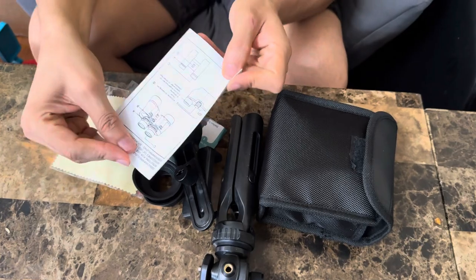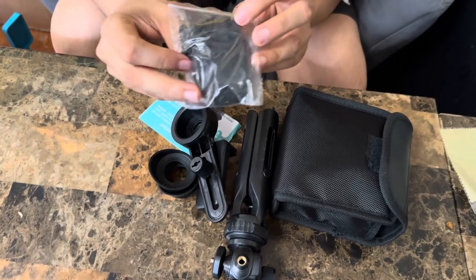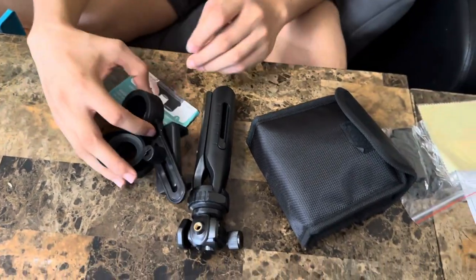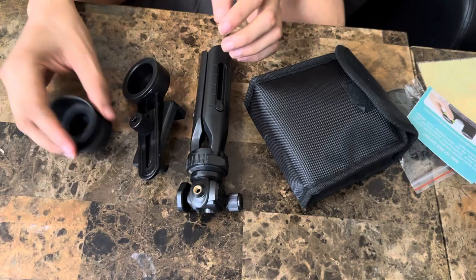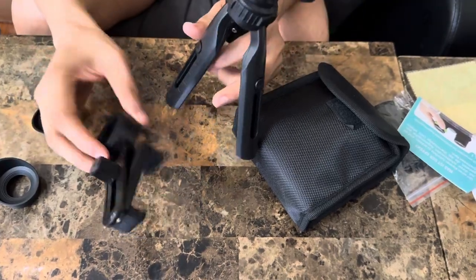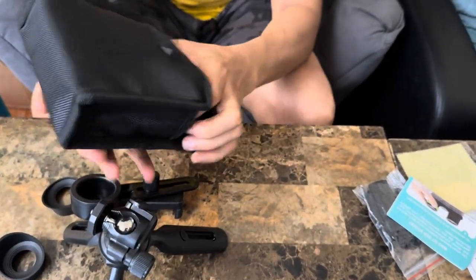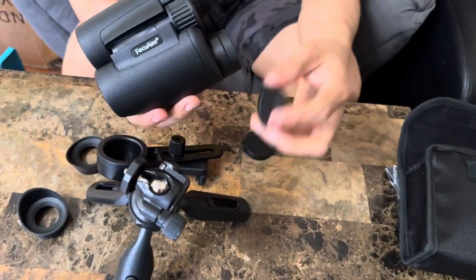There's some sort of strap, a wiping cloth, bands that go around it — you can put the band to hold it around your neck. On the side there's gear on how to use those extras, and then there are adapters to hook it up with your phone, like tripod and binocular connectors. It comes in a very nice bag, and they did give us those covers.